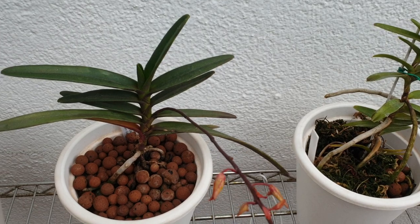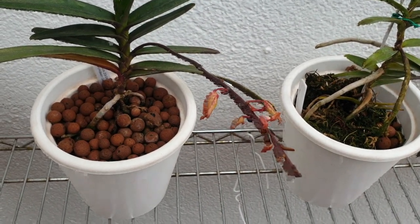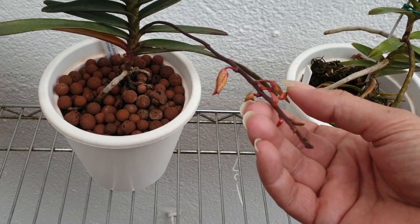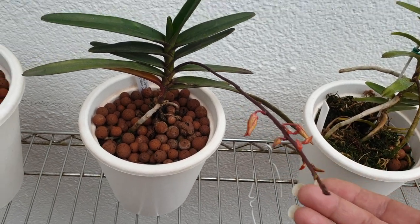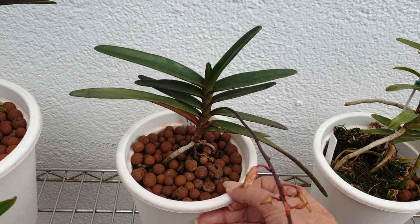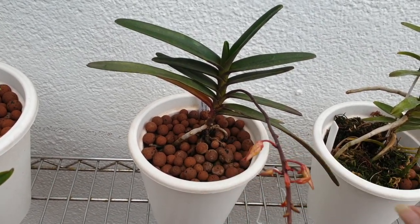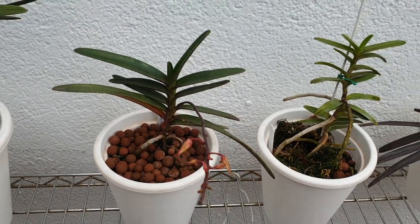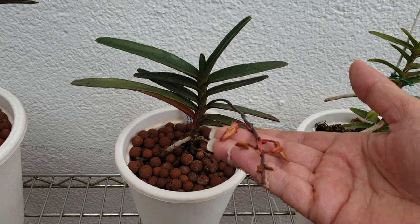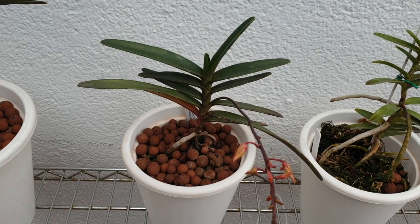Here's Renanthera Monachica. I feel really bad — finally I have some buds and I forgot it in my Easter bud hunt. I filmed it but didn't include the clip. It might punish me because look at those buds — they look like they're not going to make it. It produced a spike last year as well but it just promptly dried up, so it's possibly just a very young plant. It's rooted in the pot doing well with the Lekka and self-watering. I think I'll get maybe two or three blooms this year. I hope it doesn't abort now that I've taken it out of its location.